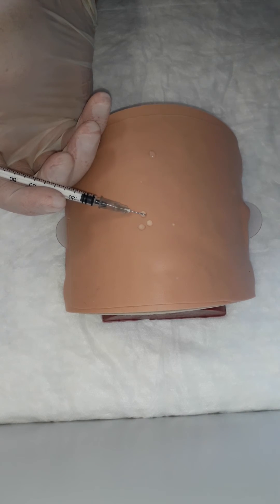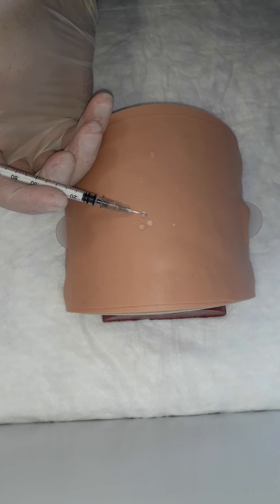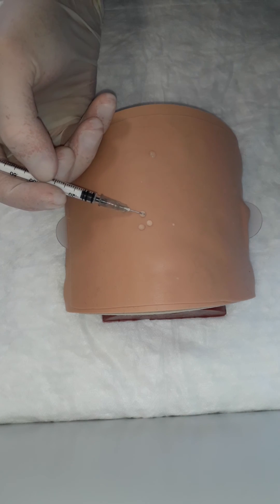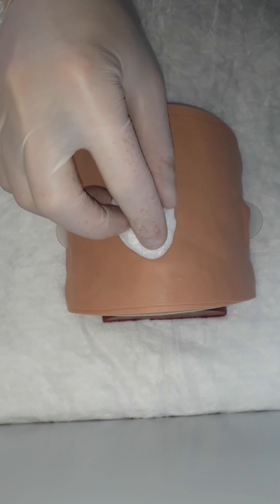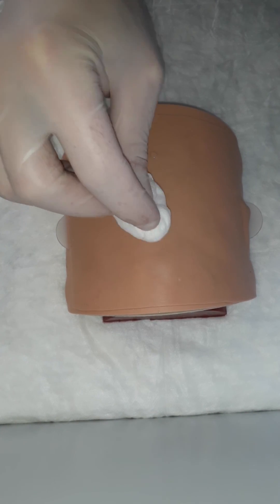If there is no bleb, it means you are too deep and already in the subcutaneous layer. After injection, take out your needle. A dry cotton ball can be placed on the injection site. And we are done. Thank you.